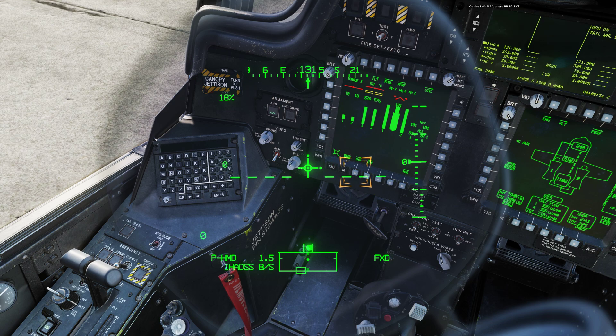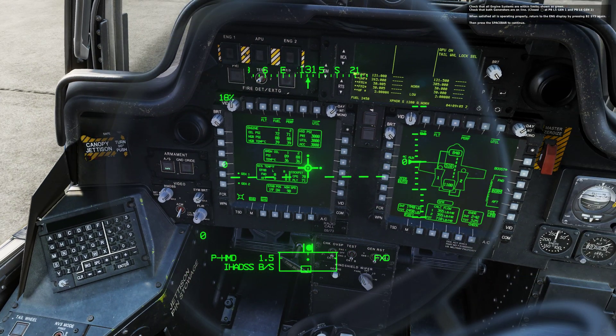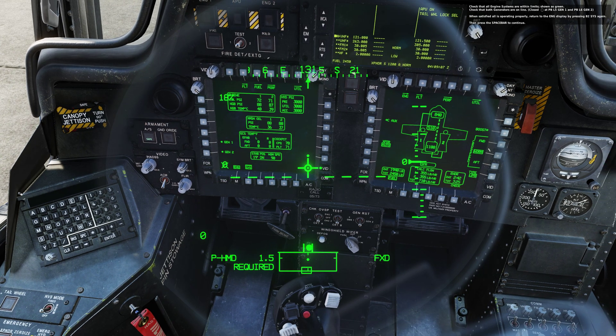On the left MPD, press pushbutton B2 system. Check that all engine systems are within limits, shown as green. Check that both generators are online. When satisfied that all is operating properly, return to the engine display by pressing B2 system again, then press the spacebar to continue.